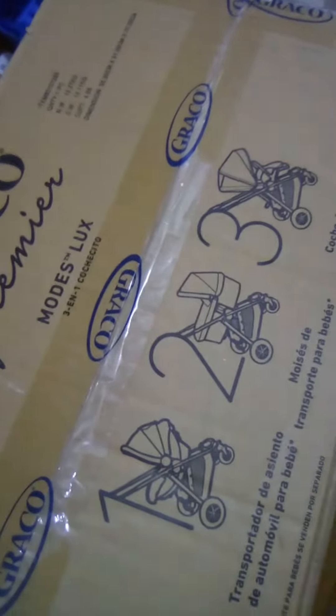Alright guys, I'm about to unbox another Graco Premiere Mons Lux Stroller. So, this is the story — my original stroller lost a screw and this is what's going on.